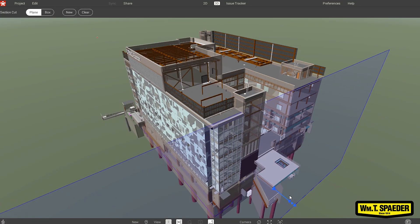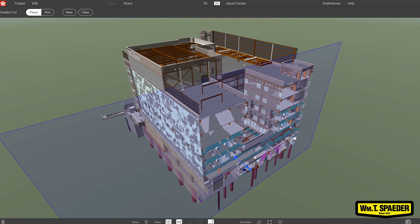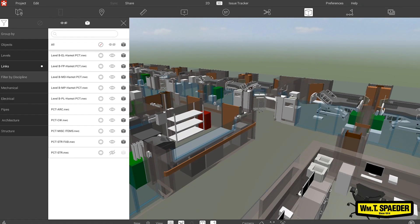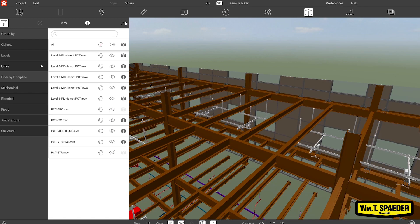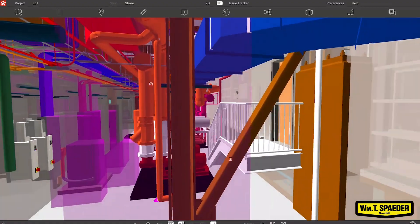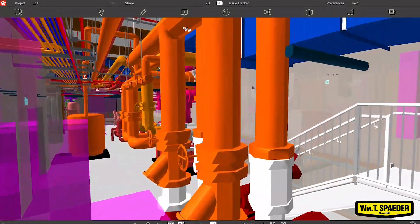And same thing with Revisto. Revisto is something new that I'm using for the first time on this site, but it is a great tool to have. Basically what I can do is take the 3D model and manipulate it — I can cut things out, move things up and down to see where we are in conjunction with the ductwork guys, electricians, and pipe fitters. So we know we can coordinate who needs to go in first.